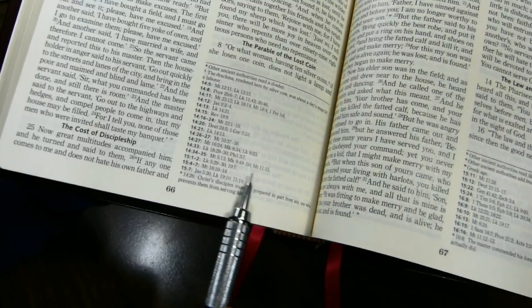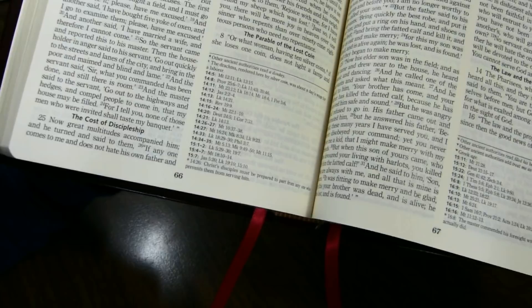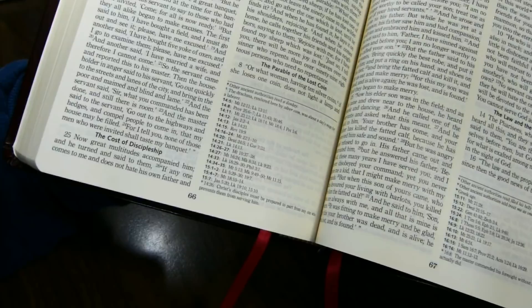For the references, it's easy to read backwards — to go from the references back to the text. For the letter-coded notes and the asterisk notes, it's somewhat more difficult because you have to find them in the text to navigate backwards. The font here is about 6.5 points, and although it is quite small, I find it easy enough to read.